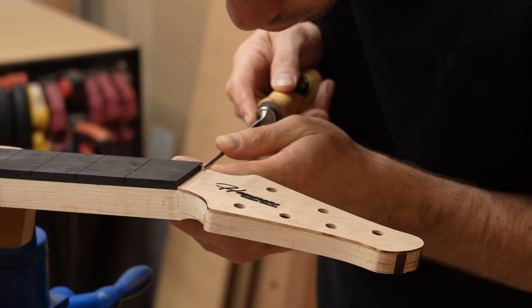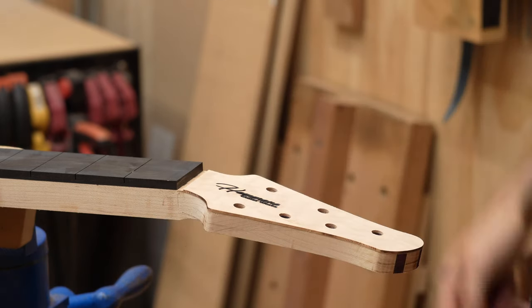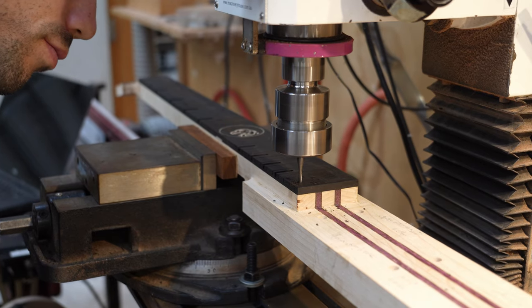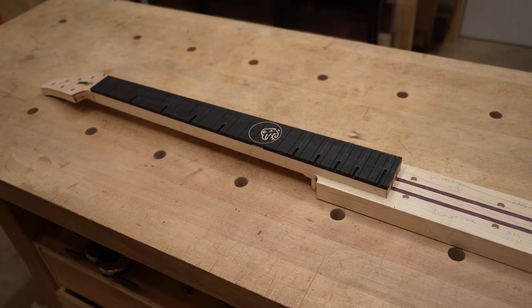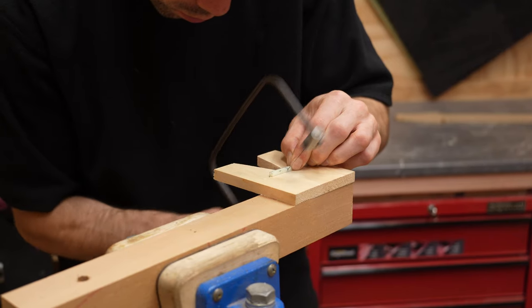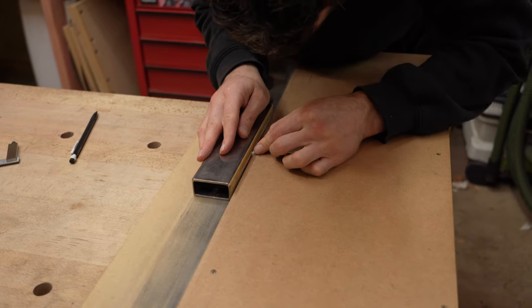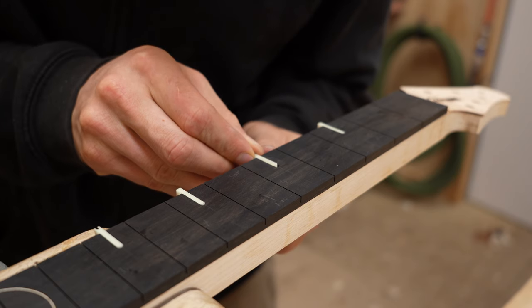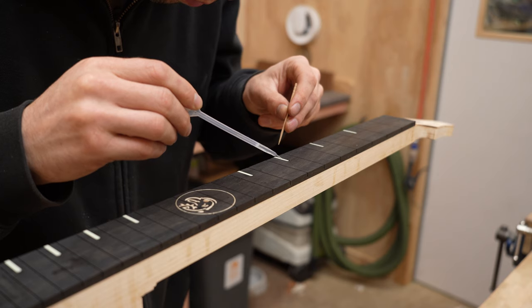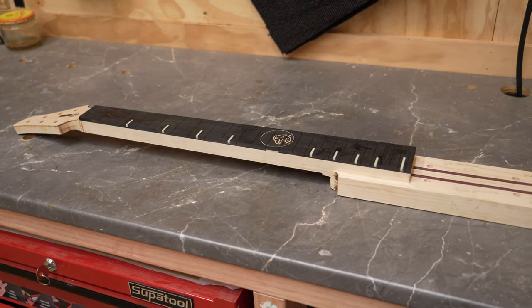Wood is removed for the nut slot. Next, slots are cut for the lumen light fret markers. The lumen light is cut to shape to fit in the slots.